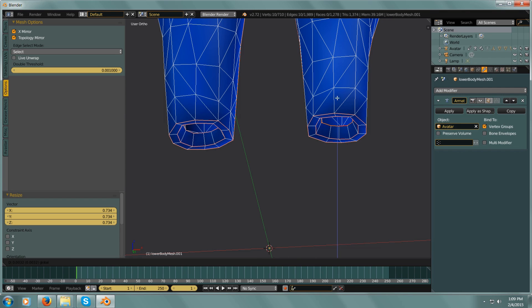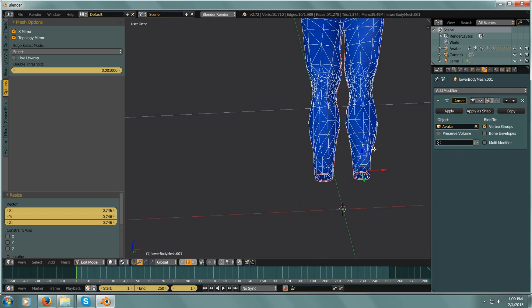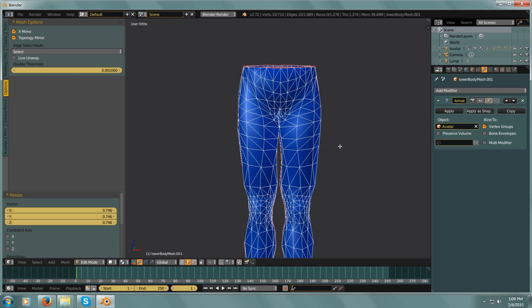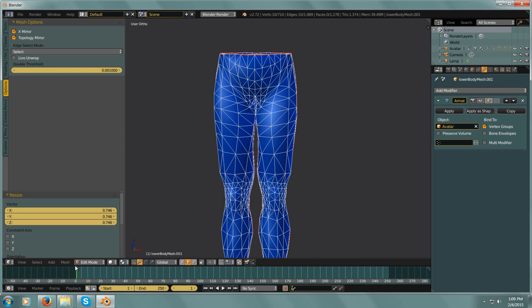I'll move this up a bit, scale it in a little bit more, and there we go — we have our pants. The only other thing we want to do is go into our UV map and adjust this real quickly.